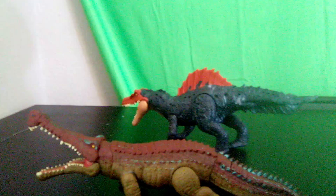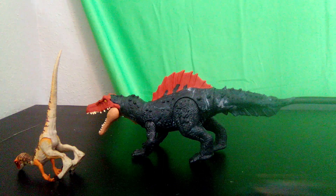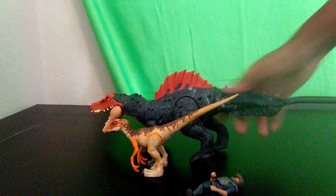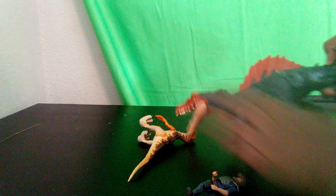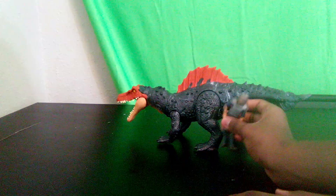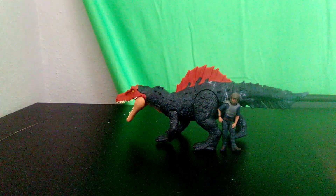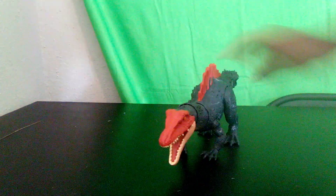Next let's compare it to a velociraptor and a human. The velociraptor is tiny compared to this guy — it would easily get eaten up by it and swung around. Then compared to a human, the human is about the size of its leg, so this thing would have been huge apparently.